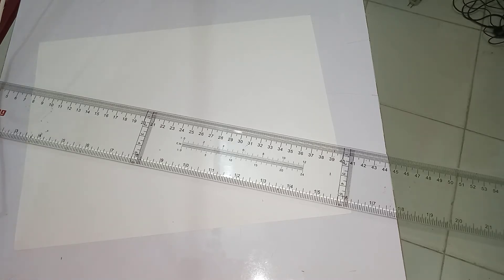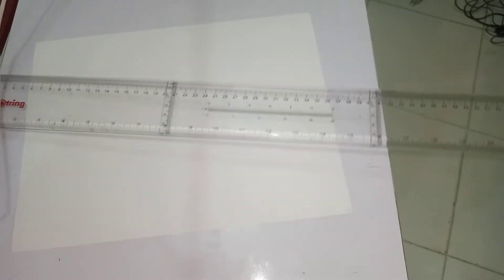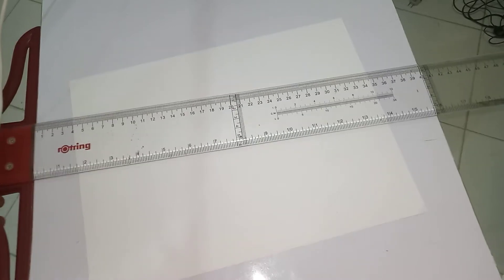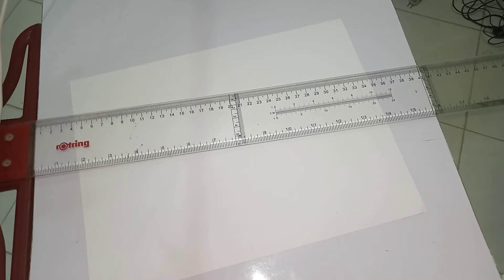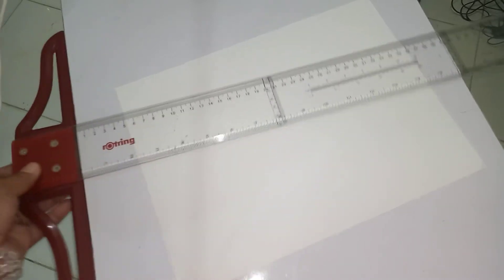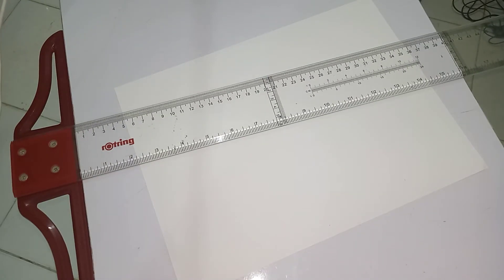First thing first, position your t-square against the edge of the table, or position the head of the t-square against the head of the table, just like this.